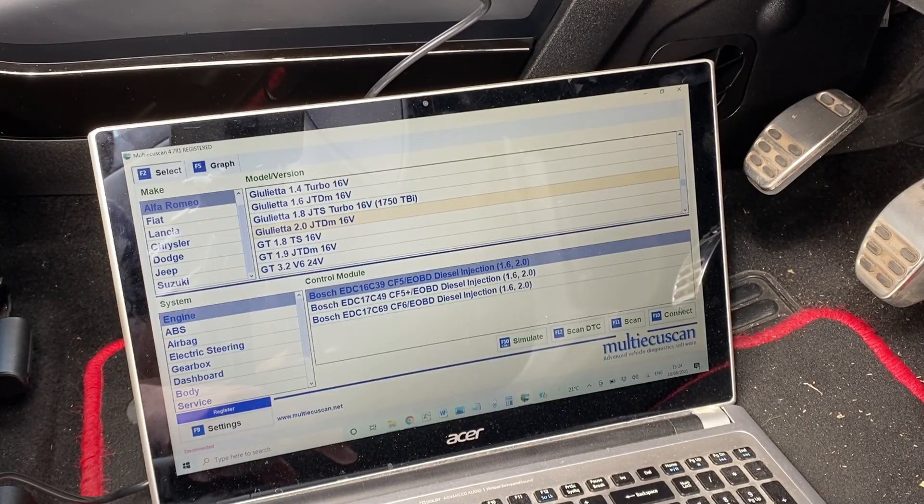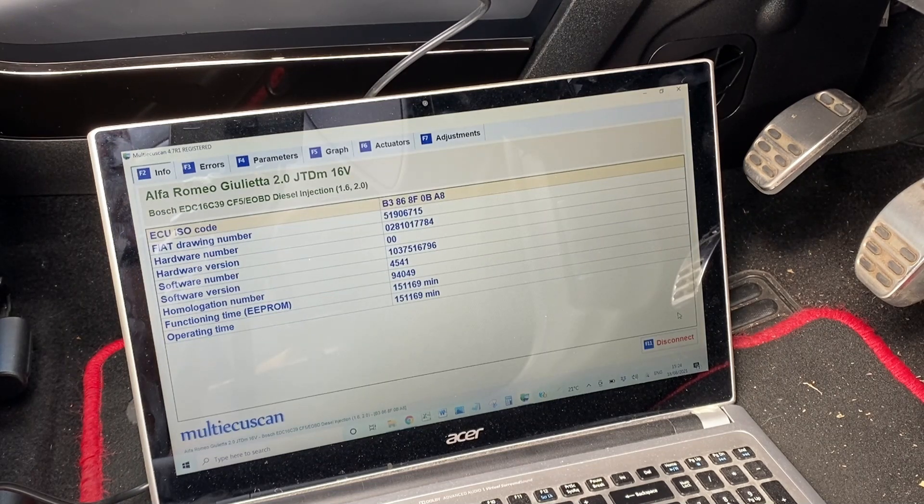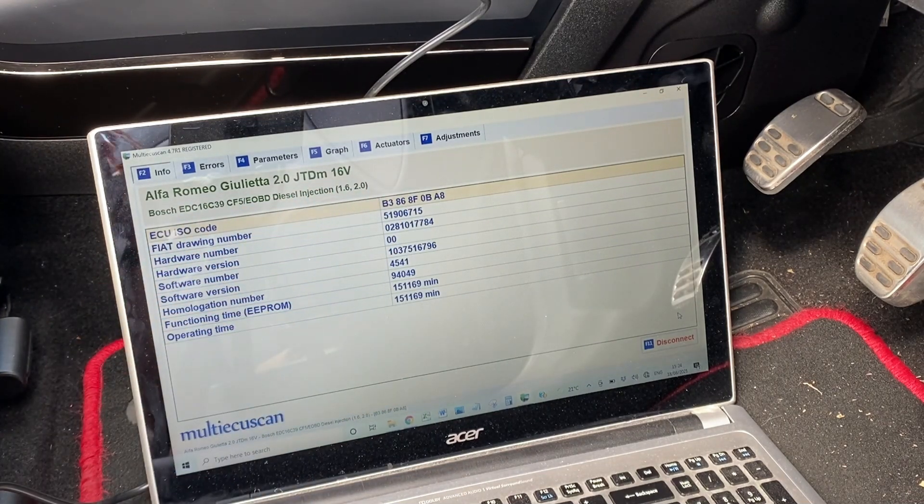We're now going to hit connect and just follow the instructions on the software. At the moment it's connecting to the ECU — please wait. From this information screen we can see some very high-level information about the car: clarifications around what it is, the ECU type, drawing numbers, software versions, and so on.